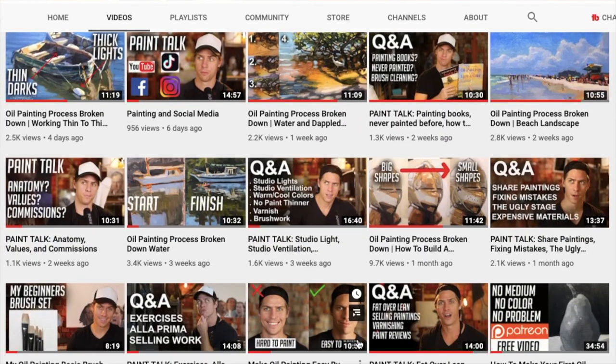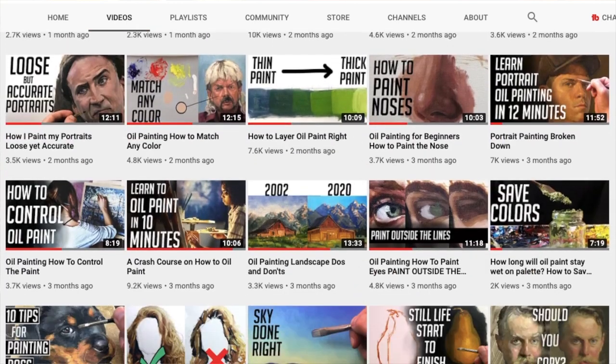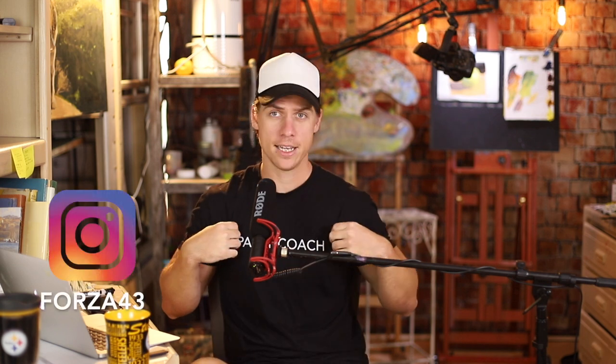Along with these Paint Talk Q&As, I also have tutorial videos on my channel. And if you want the full-length version of these tutorials, I have those on my Patreon page, which is linked in the description below. And for all of you that have been following me for a while, you know I need to address the elephant in the room — I got a Paint Coach shirt.